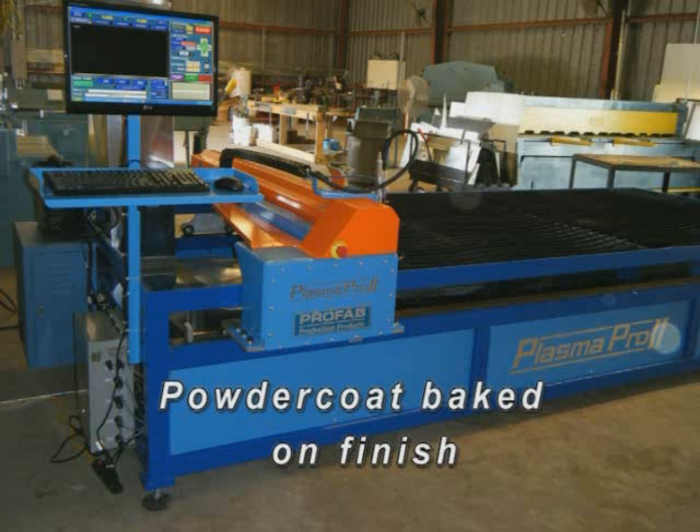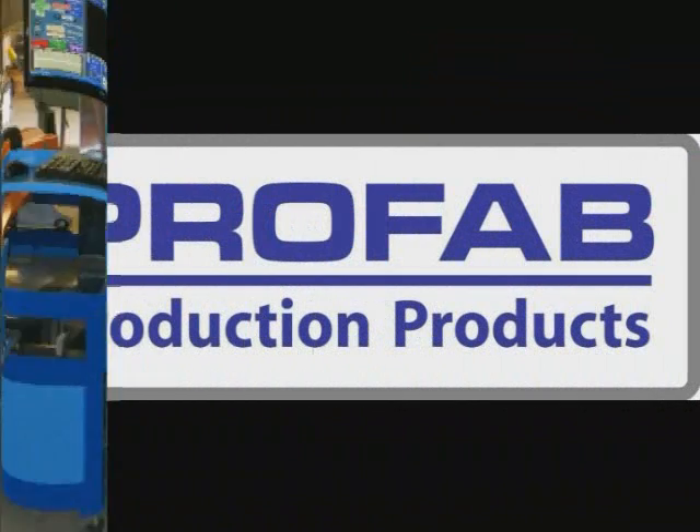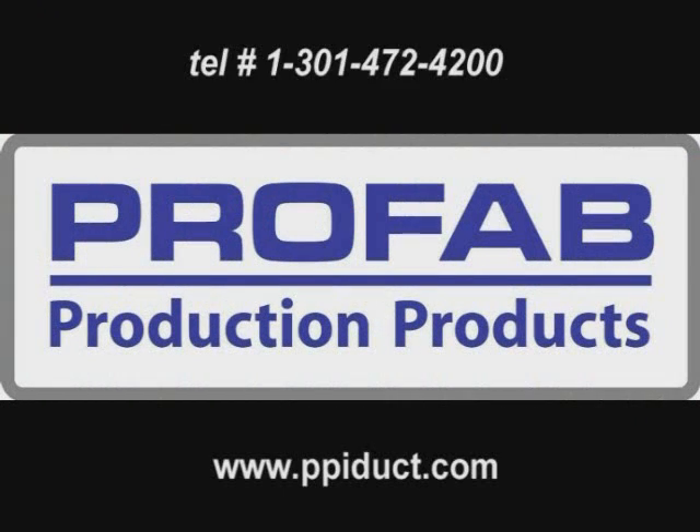Production Products has Plasma Pro 2 installations from coast to coast and overseas, and would be pleased to provide you with more details on the Plasma Pro 2. Thank you for your interest in the Plasma Pro 2 and Production Products. Feel free to contact us at www.ppidoc.com.